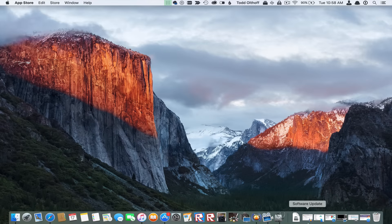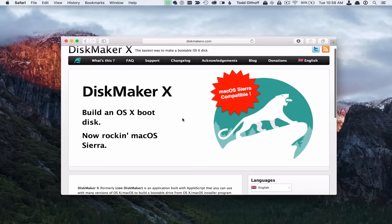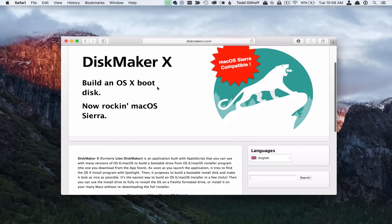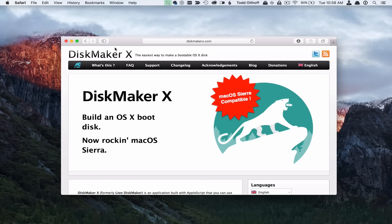Once you've done that, there's another thing you'll want to get, and that is an application called Disk Maker X — it's at diskmakerx.com. This is a really great service. He does have donations, so you may want to donate because he keeps putting out good products. He's updated this now for Mac OS Sierra.